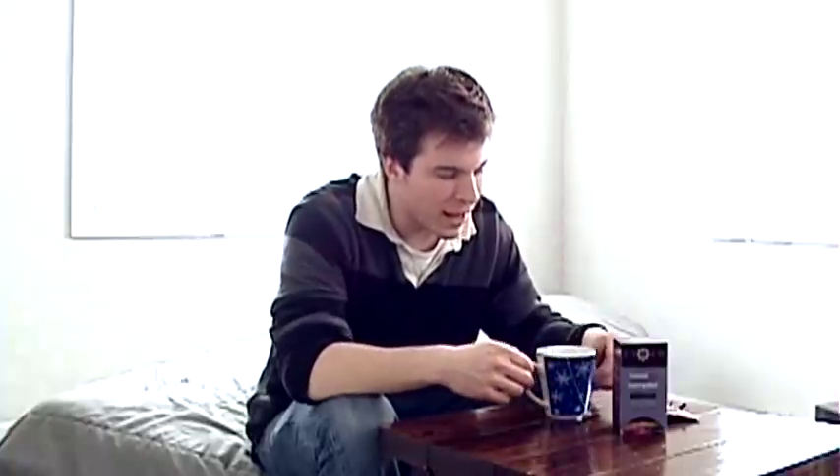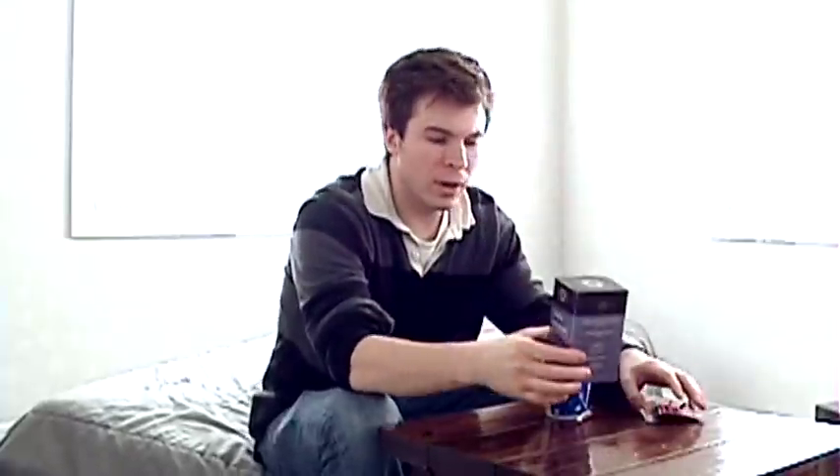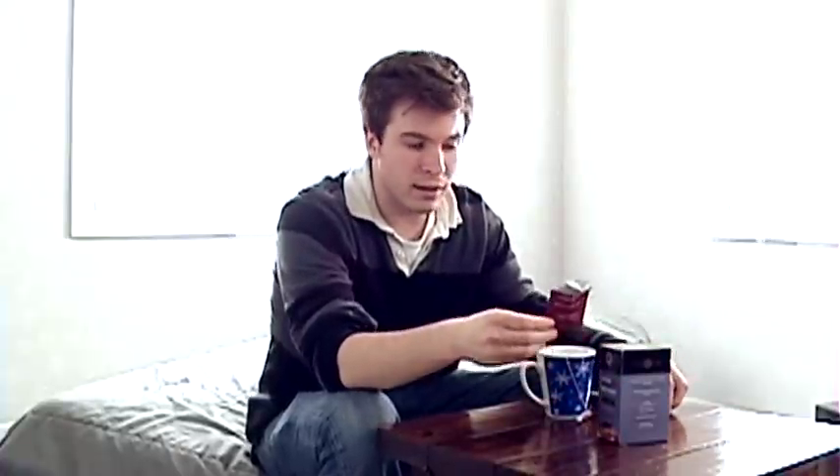Today I'm going to try a herbal tea from a company out of Portland, Oregon called Stash. That's the box. This is a little sampler, so it's got nine different kinds in here, two of each. The one I decided to try for you today is the acai berry.